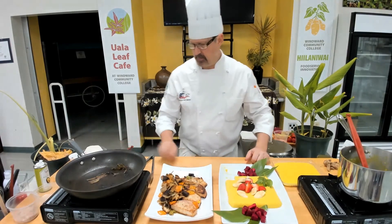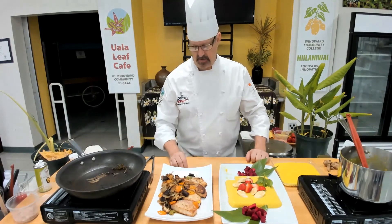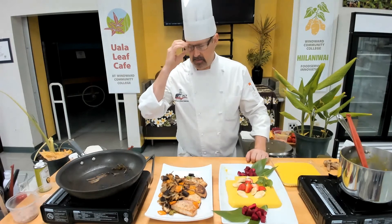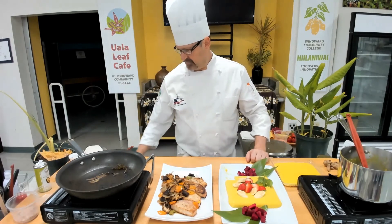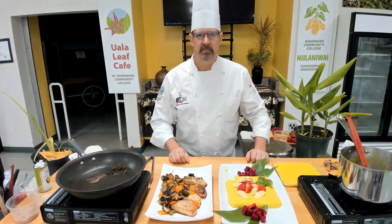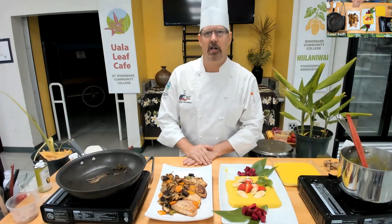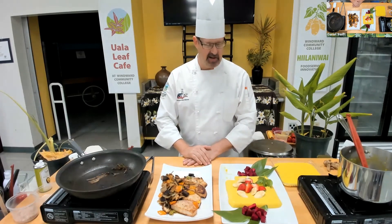We only have a couple more minutes. Mahalo to everybody who has come and whoever is watching from home. I'm going to ask one more question about how long do you cook kalo? Sorry about the technical difficulties. This is really good and we hope to see you next week.